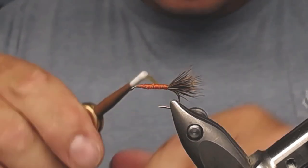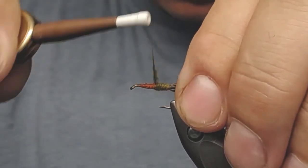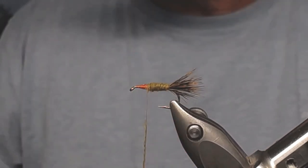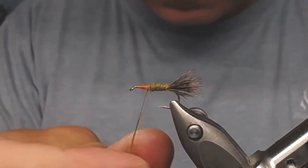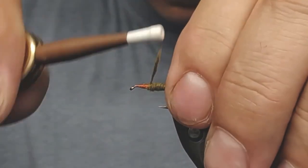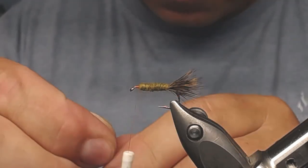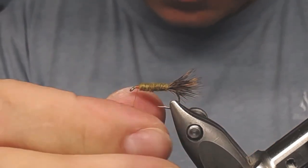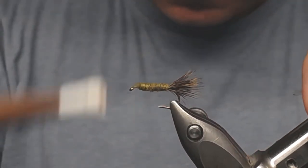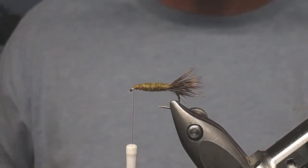Try to make it into an even body with attaching wraps. Take on a bit more dubbing as needed. Make wraps all the way to the hook eye — you don't want the thread showing in between. Then wind back a little bit, back and forward, and now I'm going to attach the wing.